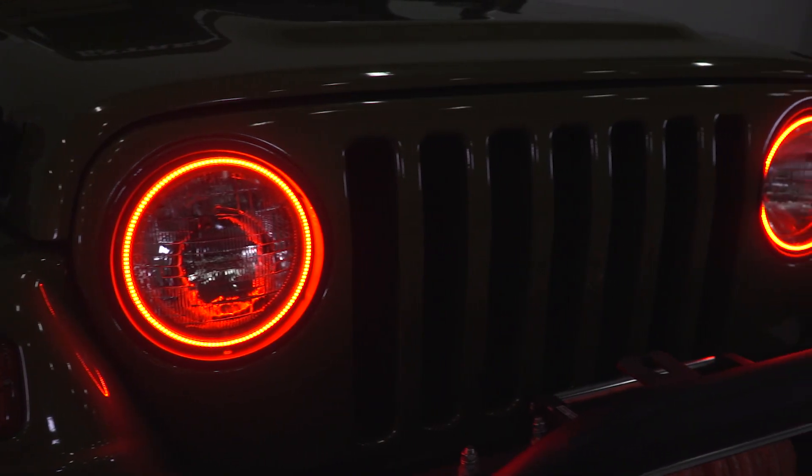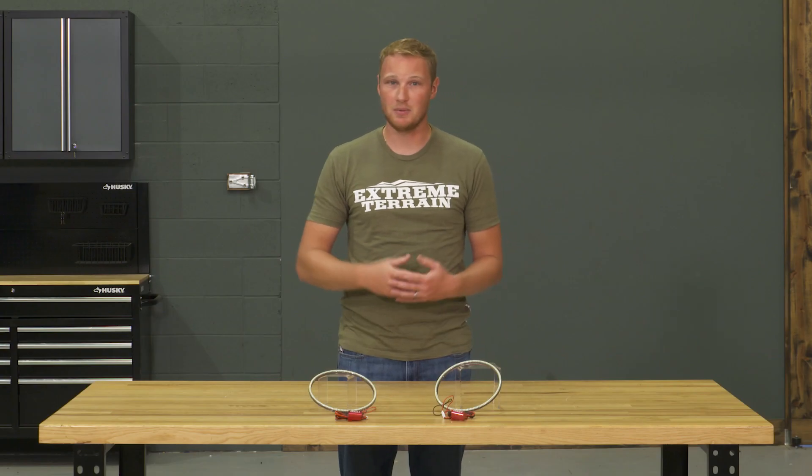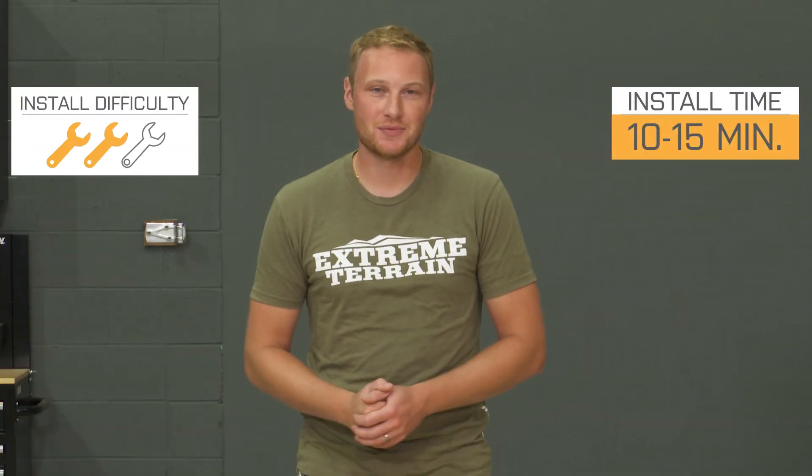Overall, these are going to be very bright because of the way they're designed. They are going to be amber instead of white, so it's gonna give your Jeep a little bit of a different look than even some of the others that have a halo installed. So I am gonna go with that two out of three wrenches for the installation of these because of the wiring. The light itself is going to install very, very easily.